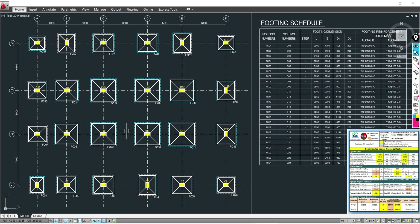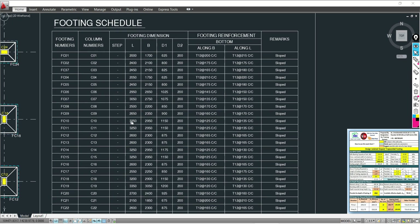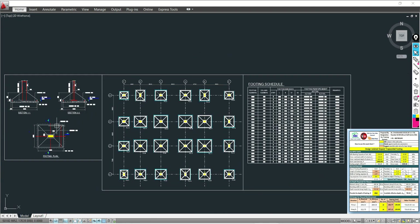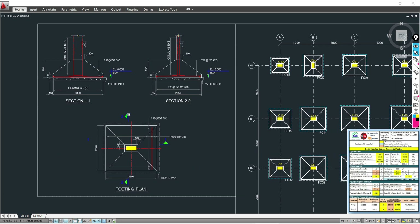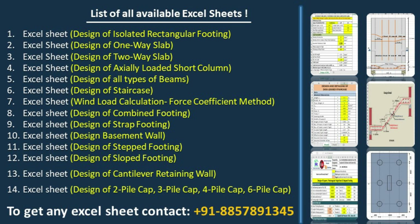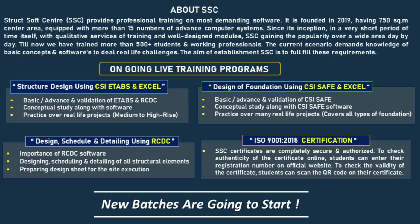You can use this Excel sheet for the complete design of foundations for any real-life project. You can prepare the final foundation layout, the final schedule of design results, and the sectional details of your design output. This sheet is very useful. Please subscribe to this channel and share this video with your civil engineering community. Thank you.